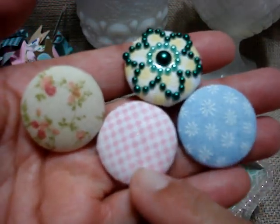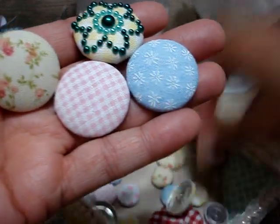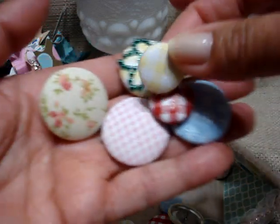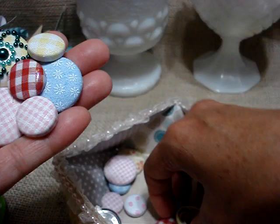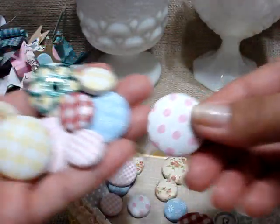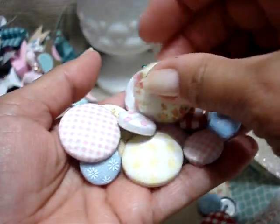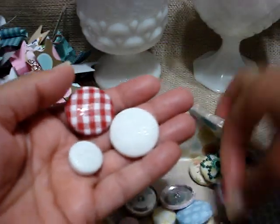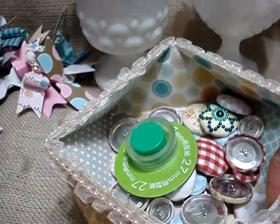I made these — this is baby blue, this is gingham with pink and white fabric. I made gingham in red and white, gingham in yellow and white, and this pink one. Here's a polka dot one in pink and white. I used every single button that came in the kit. The bowl is not full because I only used the ones that came in the kit so far.